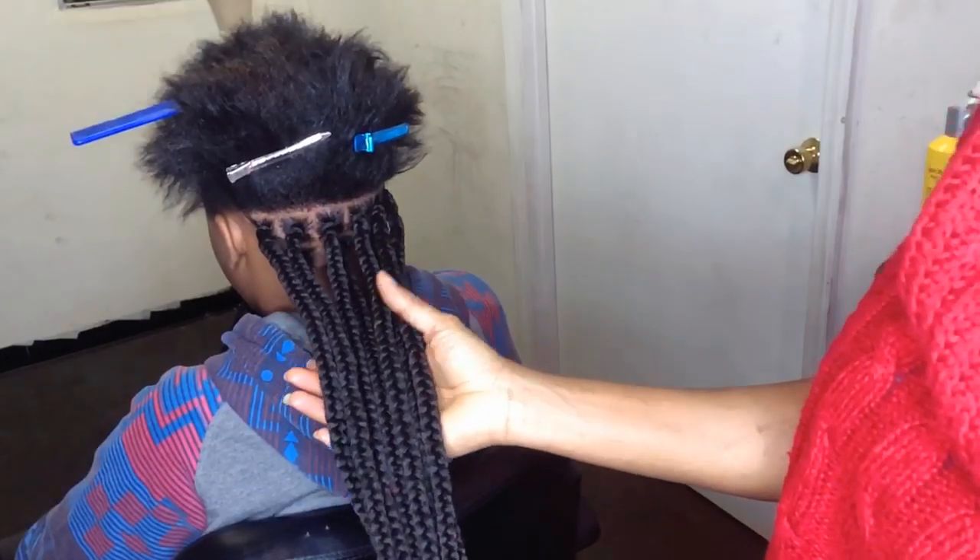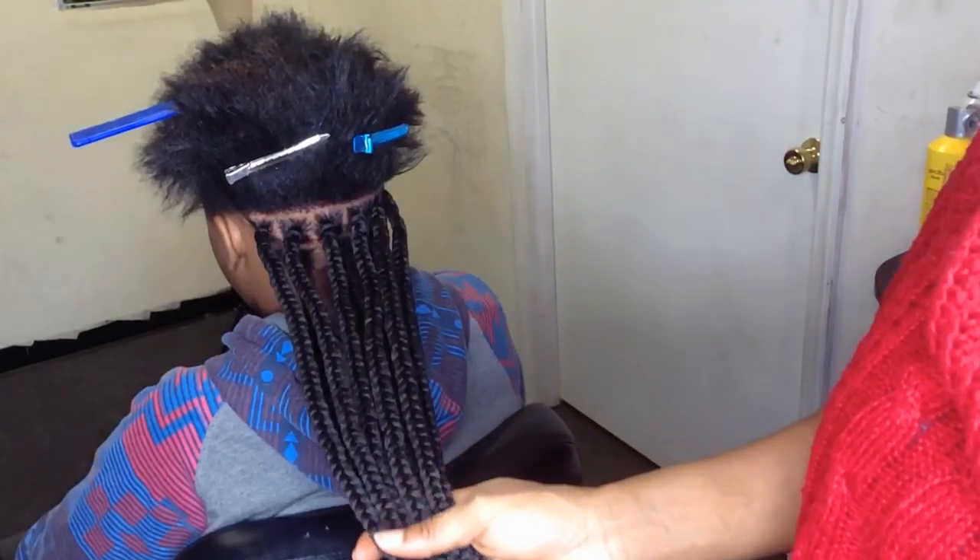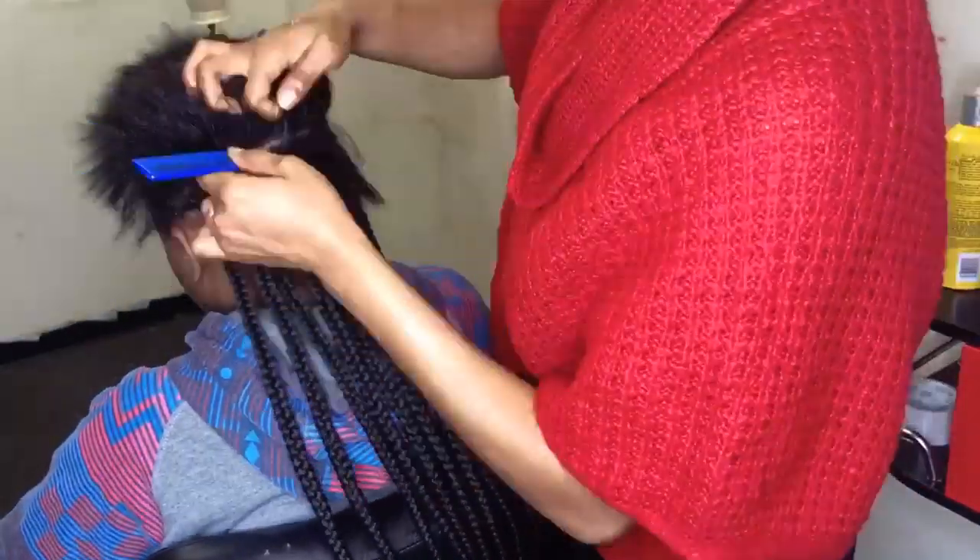So this is what we have so far. You can hardly tell the difference between the regular and the crochet box braid.